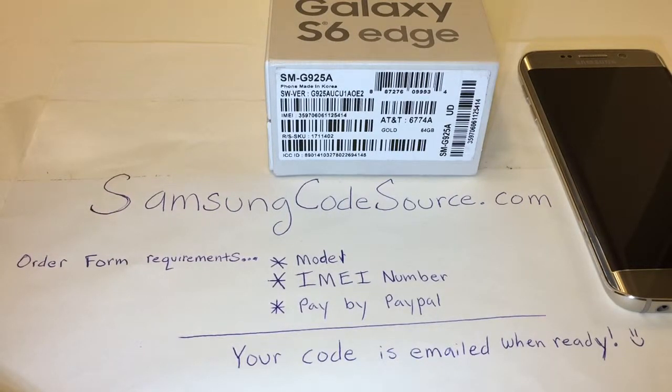You will need your model and IMEI number in order to network unlock your device from SamsungCodeSource.com, the number one source for network unlock codes.